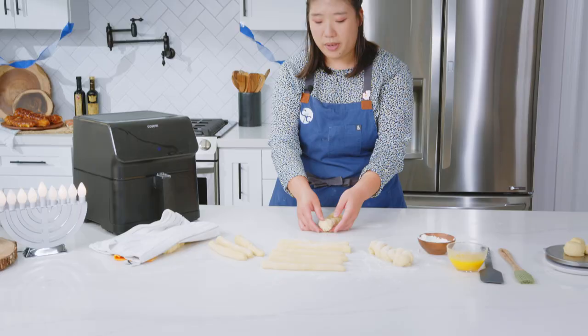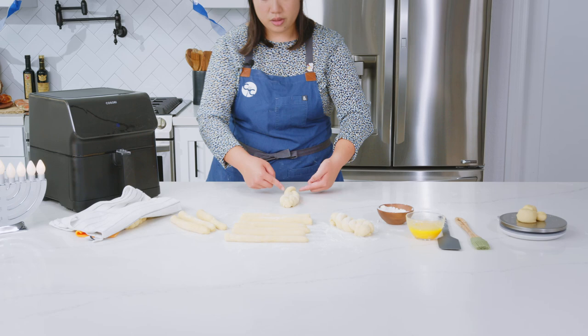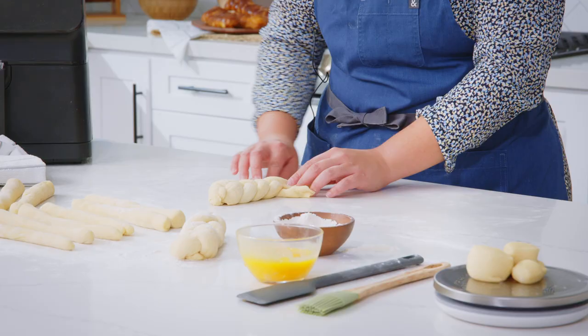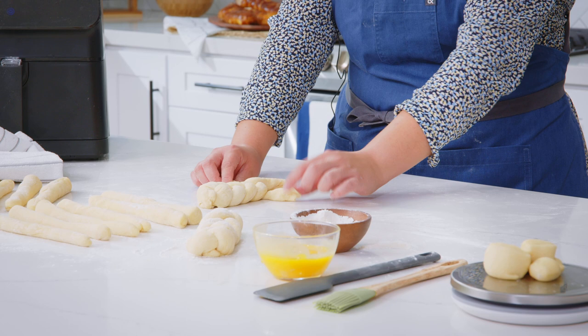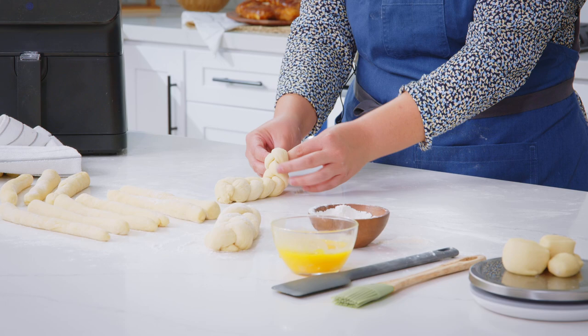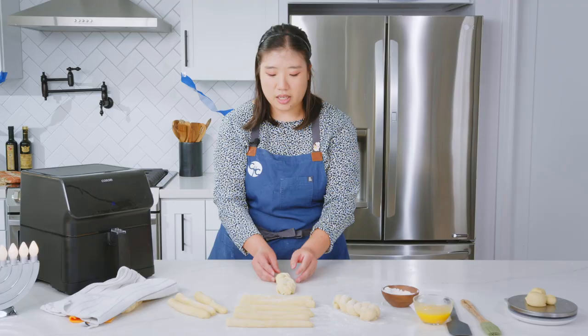When you get to the end, pinch so it ends the braid, take the extra strands and tuck them under, and pinch again. The egg wash later is going to help hold it in place. Then flip it over to fix that end. For the unbraided portion, gently remove the pinch — you have the left, middle, and right — and continue the braid in the opposite direction so you maintain the same shape and the challah is even. Once you reach the end again, pinch it, take the extra strands and tuck them under.